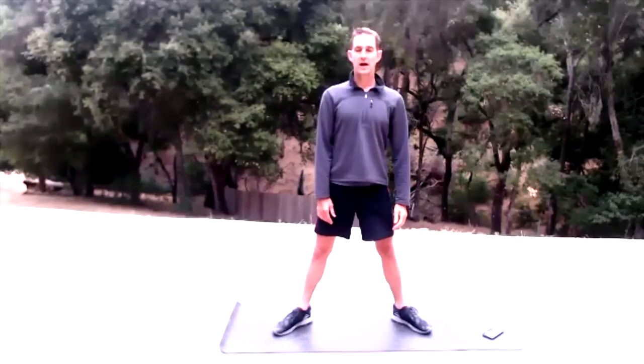Point those toes out, nice wide stance. We're going to work into these inner thighs — 15 reps. Come down, press through those heels to come up, and I like to come up on those tiptoes. Squeeze all the way up.